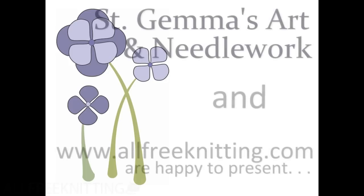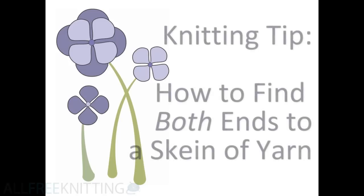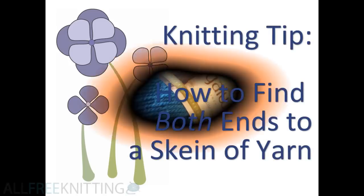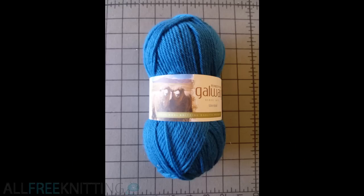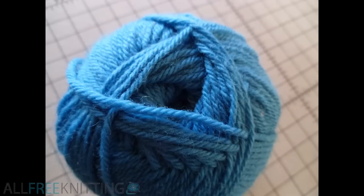St. Gemma's Arts & Needlework and www.allfreeknitting.com are happy to present a knitting tip: how to find both ends to a skein of yarn. I will be showing you how to start a skein of yarn using either the outer yarn end or the harder to locate center pull end. Finding that yarn end in the middle of the skein always baffled me when I began knitting, so I hope this video will help you out.